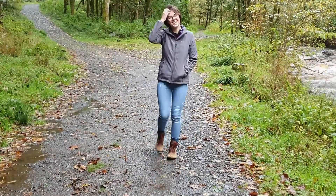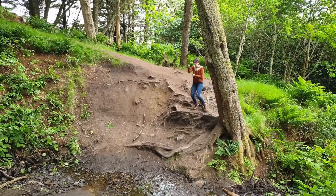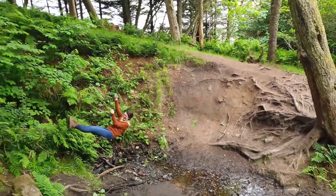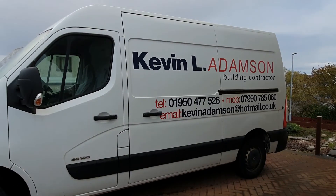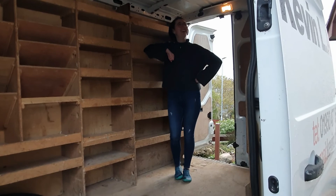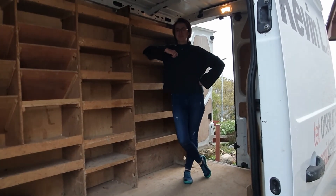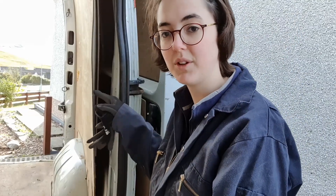Hi, I'm Alyssa and welcome to another video in my van build series. I'm 19 and I love everything outdoors and adventure. I've always had a dream of converting a van into a camper van, and this is Rennie, my 2014 Renault Master. I now have the task of converting this van into my very own tiny home on wheels. Feel free to follow along on my journey — I have no idea what I'm doing, so we'll see how this goes.